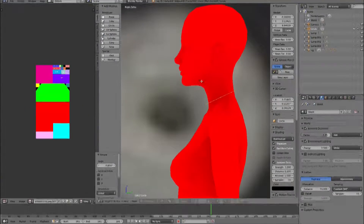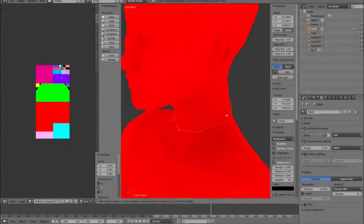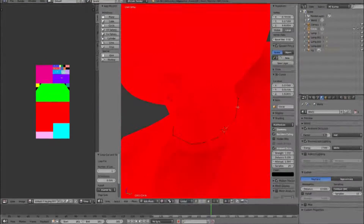Hi everyone, today I am back with a new video showing how I made this simple yet really cute choker. This choker was really fun and easy to create — I hope you guys will be able to follow the process.